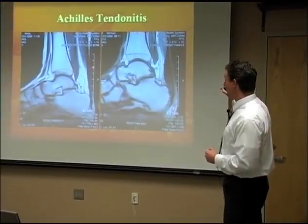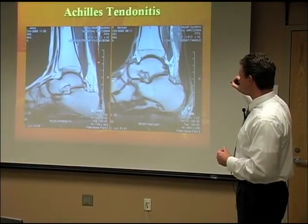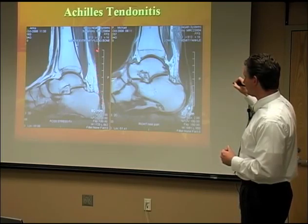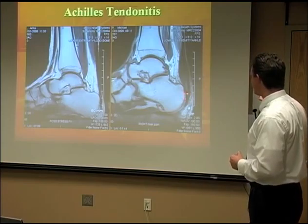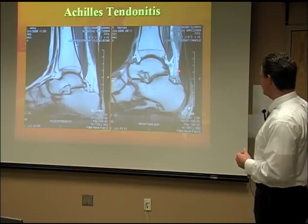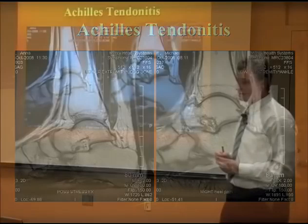Here is an MRI to demonstrate. Your leg is here, your heel bone is here, and you have your Achilles tendon — nice, straight, and black, uniform in thickness and color all the way through. This next patient has a significantly thickened Achilles tendon — about two to three times its normal width — with gray areas indicating a chronic tear. Because he was young, we took him to surgery, cleaned everything up, fixed all the tears, kept him immobilized for a while, and he ended up doing fine.